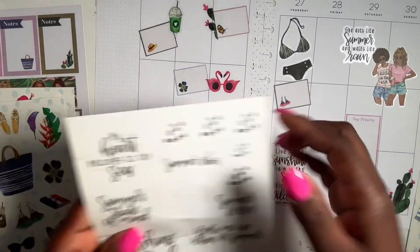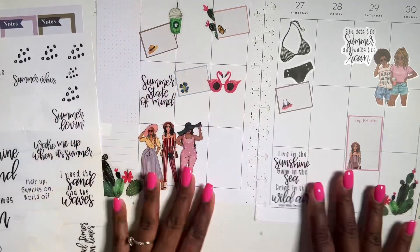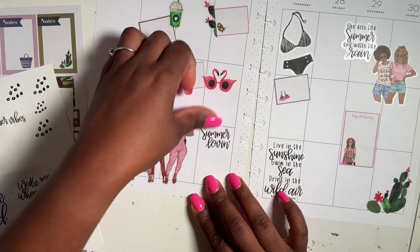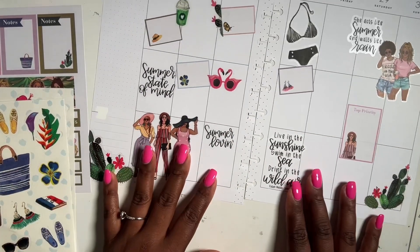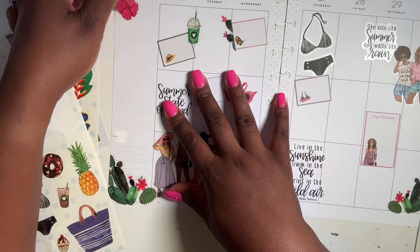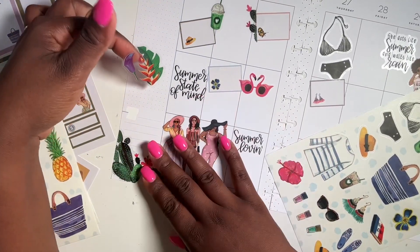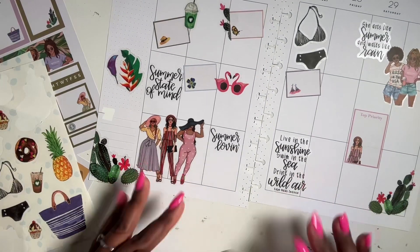Cool. And then we're gonna add something over here — I'm gonna add it right here. Awesome. And then we're gonna add one more right here. Yeah, I'm liking this now — it was missing that. I think I'm not gonna really add anything else on this particular spread, so I'm gonna add it right here. Cool cool beans!